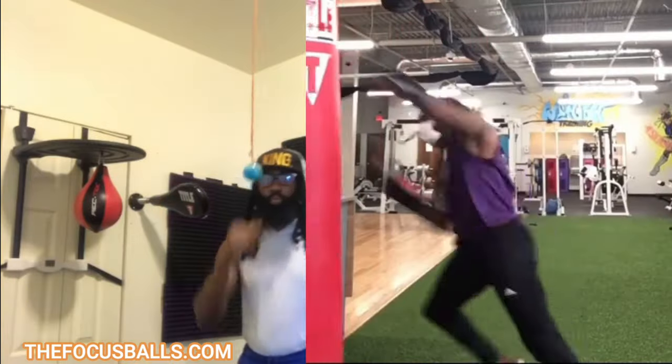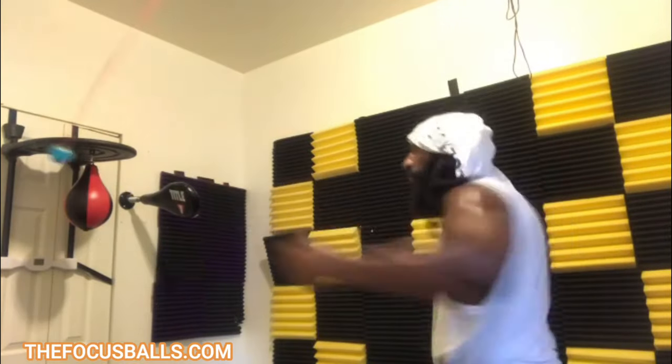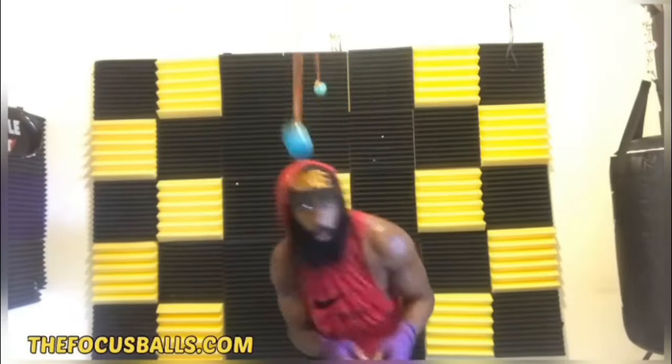When you don't have a heavy bag to hit, get a focus ball. When you don't have a sparring partner, get yourself a focus ball. And when you just want to have fun punching and kicking, get a focus ball.